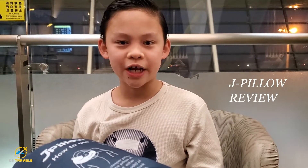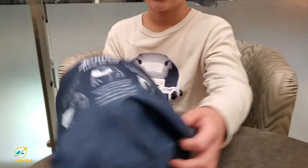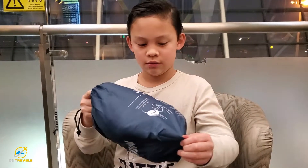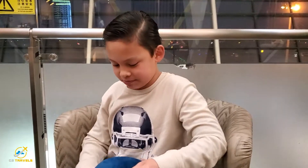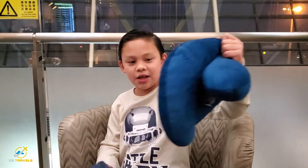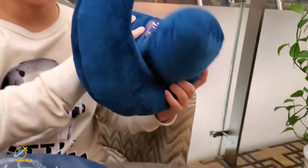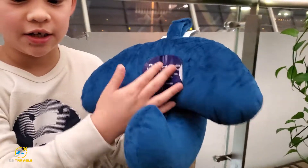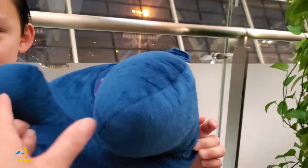So we bought the J-Pillow off of Amazon for $29.95 and it comes in this pouch. Here's what it looks like — this part is for the head and here is for the neck and chin.